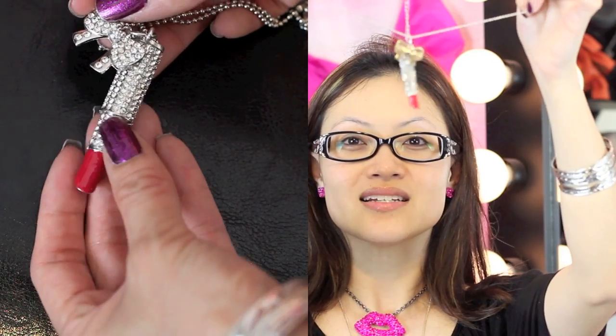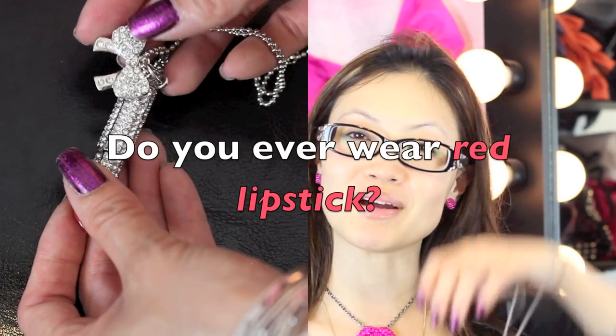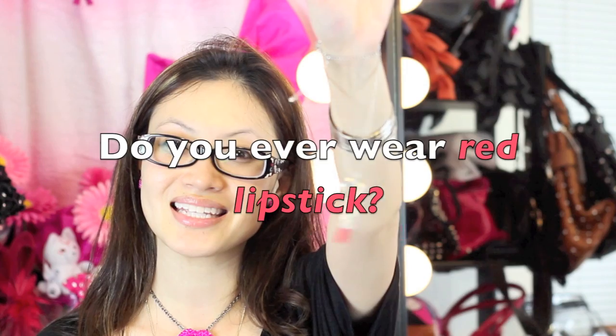Check out my store at lisajay.com. I'm doing a giveaway for one of these. Below in the comments, let me know if you ever wear red lipstick — and if you do, let me know which is your favorite. I'd love to hear about it.